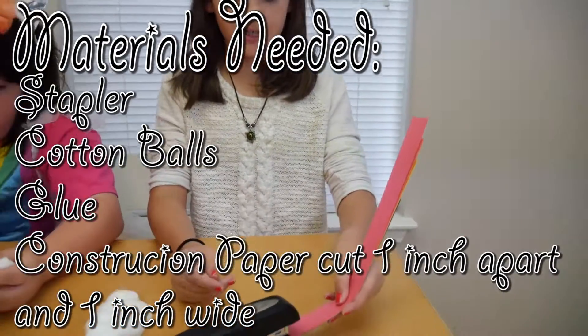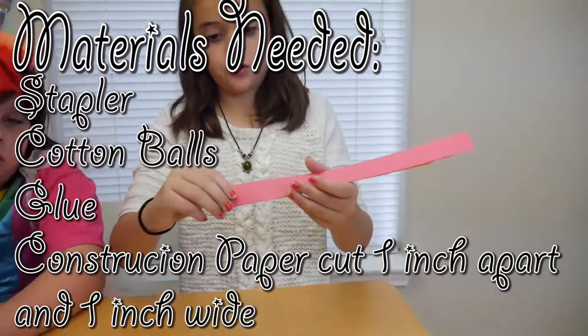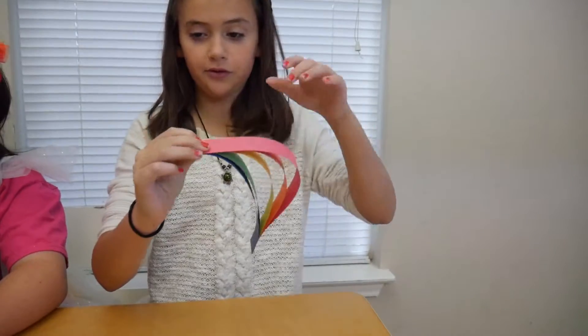First we're gonna go ahead and staple here. Press hard. Make sure you have adult supervision for this. Then you're gonna go ahead and staple the other side.